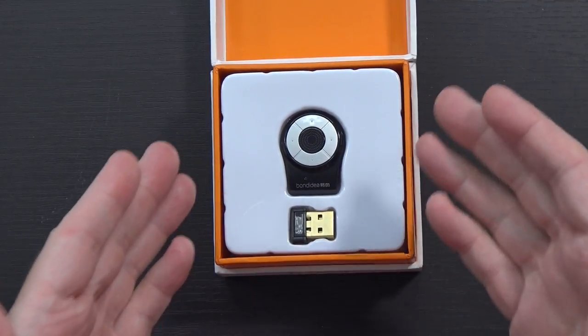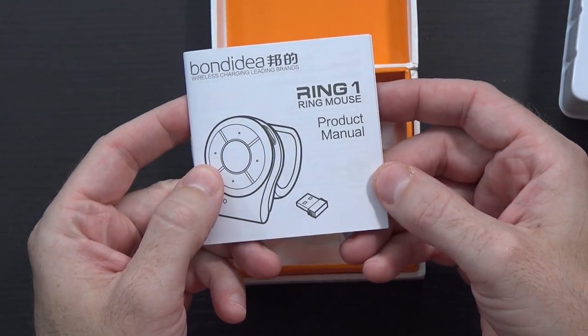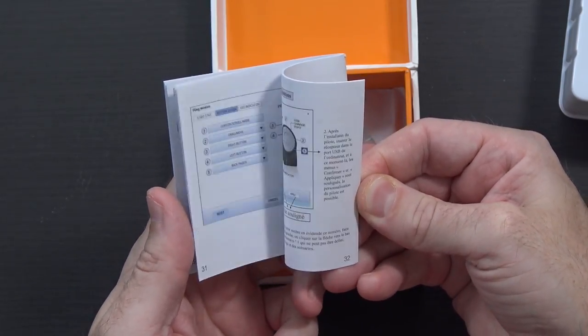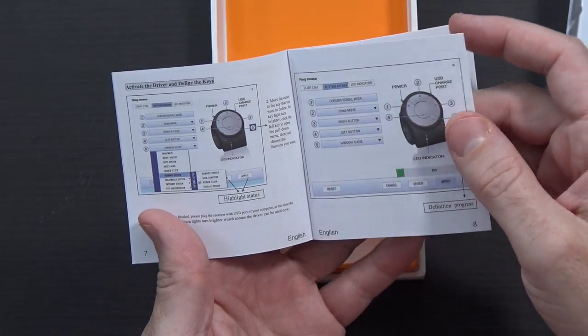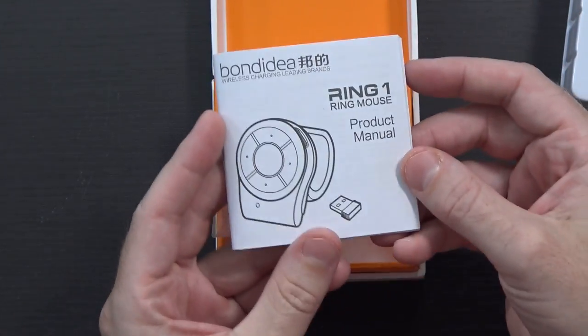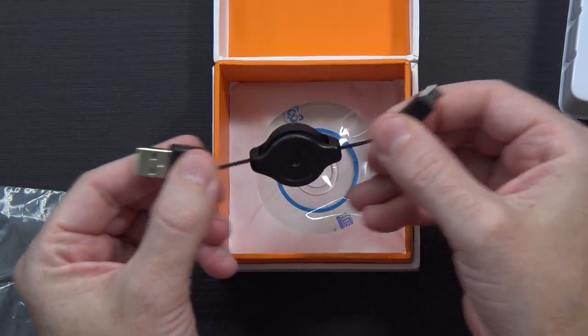There's not much to see on the box, so let's just jump into it. That is the mouse, and it has a little 2.4 gigahertz dongle underneath. We also have a product manual that should give you all the information you're gonna need, probably in several languages, covering setup, drivers, switching languages, dimensions, and characteristics. You also have a little retractable micro USB cable that's about 18 inches to two feet long.